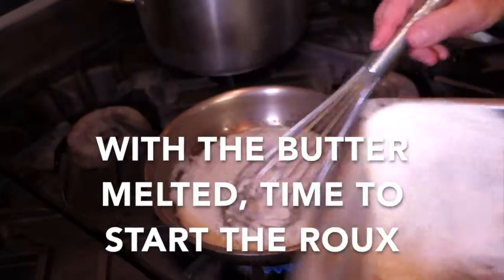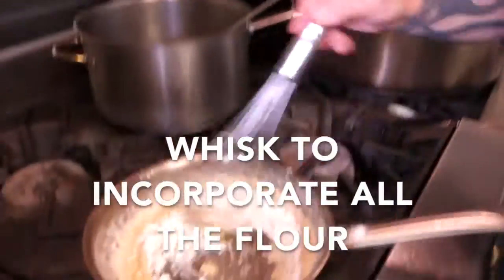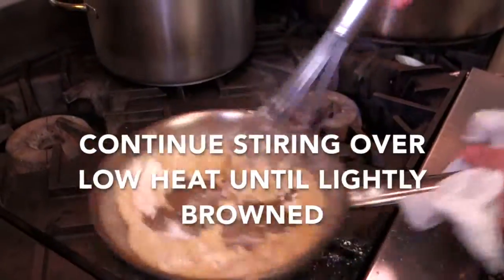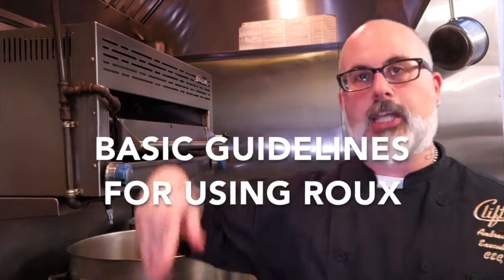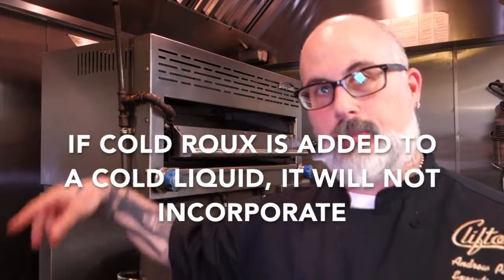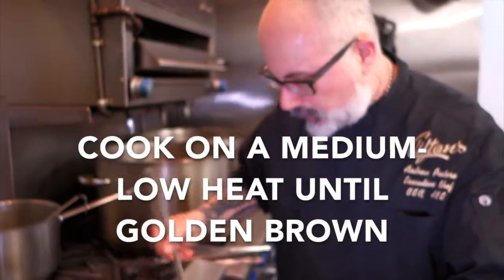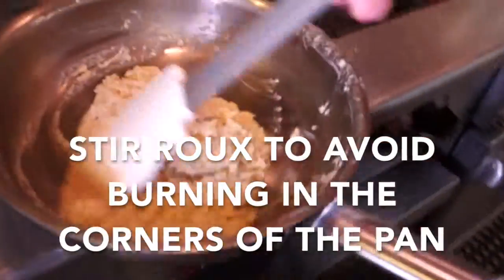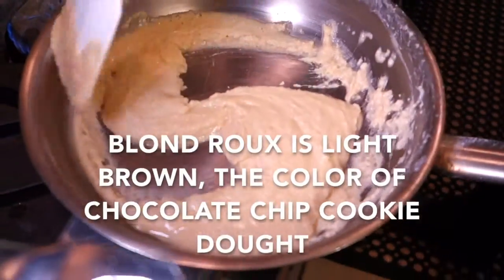Our butter is pretty much melted, so we're going to add our flour and whisk. We're doing this on a low flame. Roux is equal parts fat to starch, and this can be done up to a day in advance. You can use hot roux with hot liquid or cold roux with hot liquid — but you can't use cold roux with cold liquid, because your roux will not incorporate properly and you'll wind up with really lumpy broth. Keep it moving and don't let it settle into the corners or you'll burn the starch. It should be a very light golden brown, similar to like a Nestlé chocolate chip cookie dough.